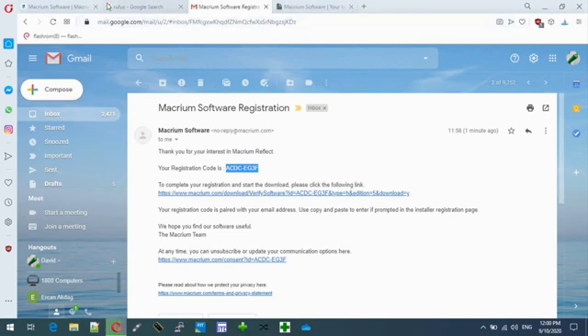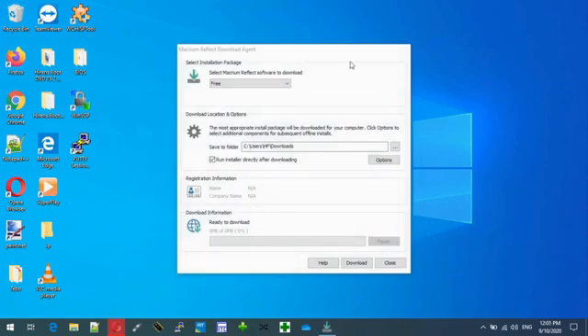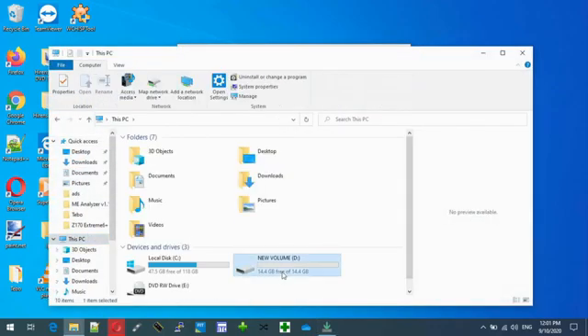And also to make — yeah so download it. So here we go. In the meantime get a USB, plug it into the computer. So make sure there's nothing important on it because you will lose everything on it.